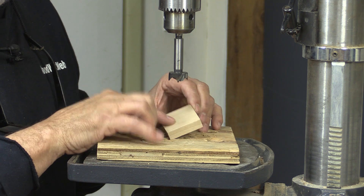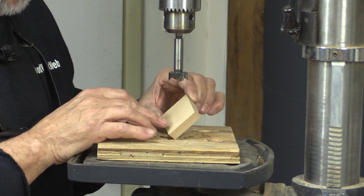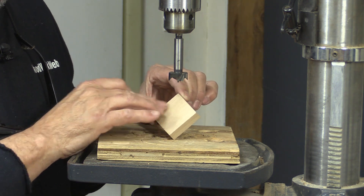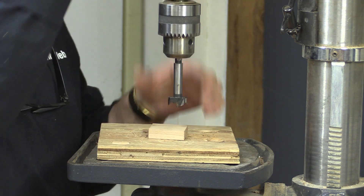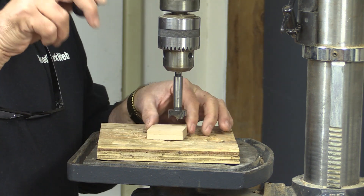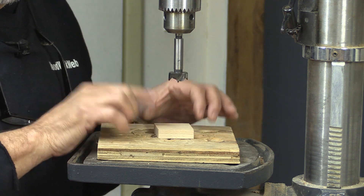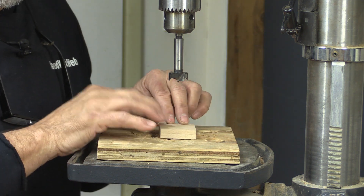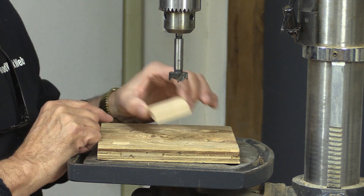One of the things we find ourselves doing as woodworkers is cutting and drilling holes in small pieces, especially in hardwood. With a large bit, it can be very hard to hang on to — sometimes impossible — and you can hurt or even damage your fingers doing that.